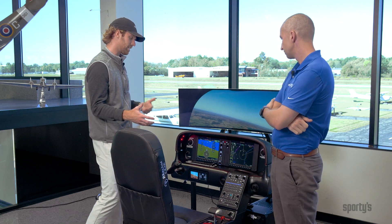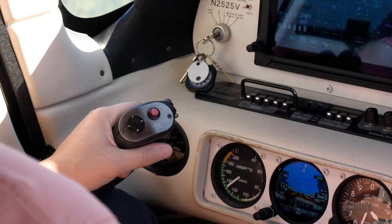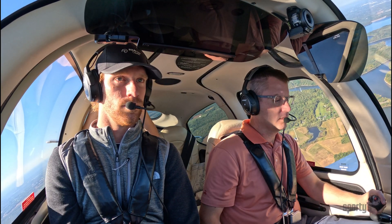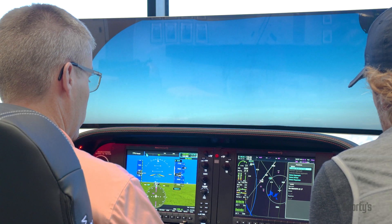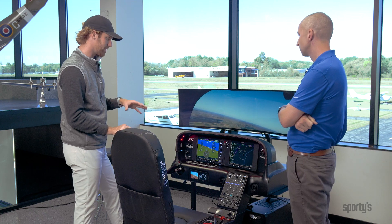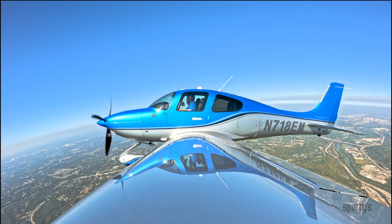What type of customers do you usually work with who are interested in something like this? Is it maybe a brand new student or say an aircraft owner? Yeah, it's a wide variety. This system is designed for home use but can be used in a commercial setting. On the home use side, whether you're someone going through their PPL learning the Perspective Plus avionics for the first time, all the way up to someone who's instrument rated and maybe owns a Cirrus but doesn't fly it as much as they want — they can log their currency in the system. And if you're going through your instrument rating, you can log time toward it and save time, but ultimately the system is used to amplify and enhance your training in the actual aircraft by recreating repeatable scenarios at home.